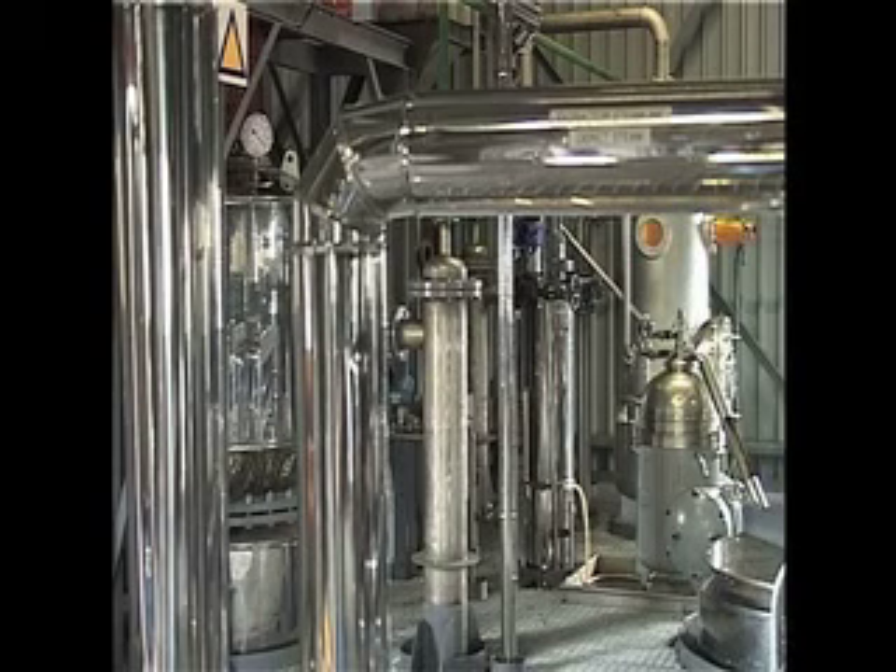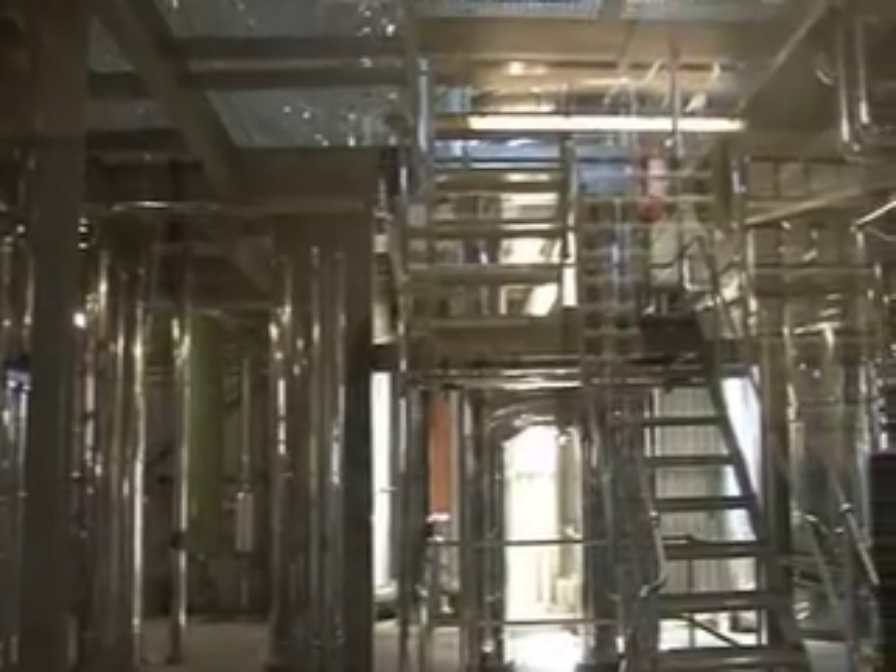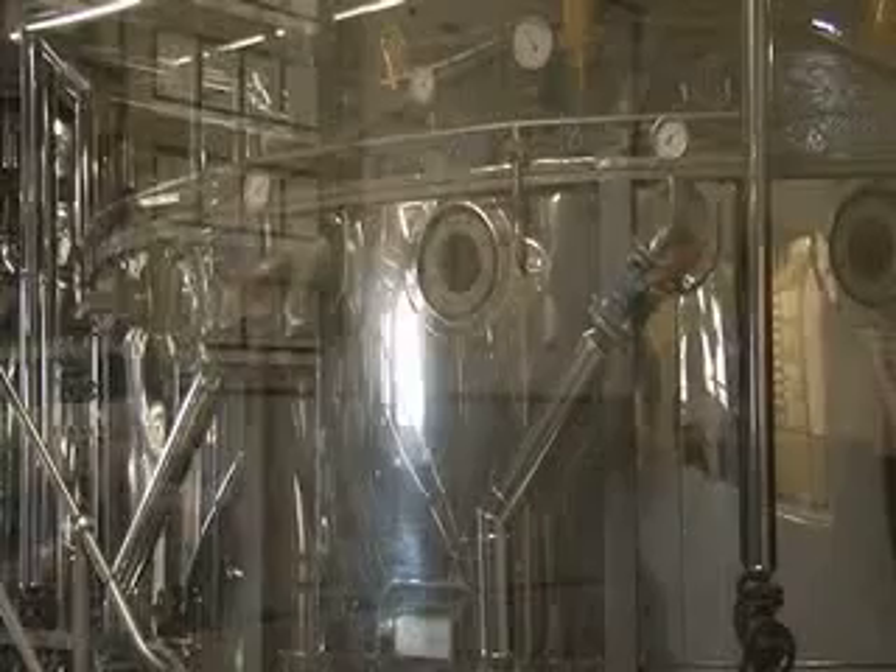The oil cake is then fed via conveyor into a DT — desolventiser toaster — where we inject live steam to get rid of the hexane, which goes out in vapour form at 74.5 degrees. We then dry the product, cool it down, and send it to the oil cake store where we pack it for animal feed.